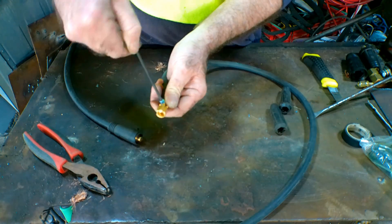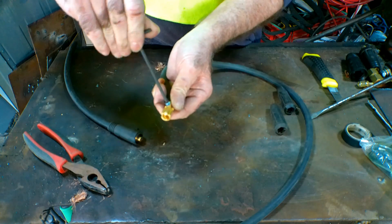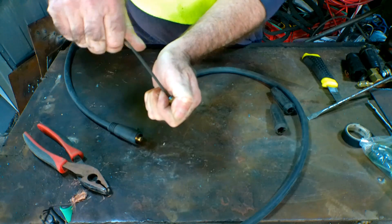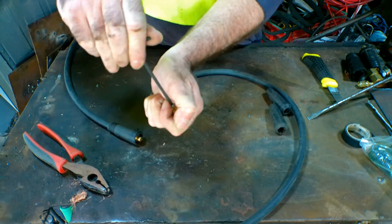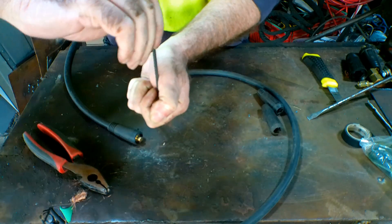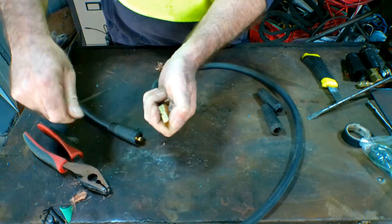I'll put some links below if you want to buy some of these — they're called a DINZ fitting. Don't know what DINZ stands for, but anyway, give it the gumboot Pete — do it up tight, because when you're pulling on that wire you don't want it pulling out.